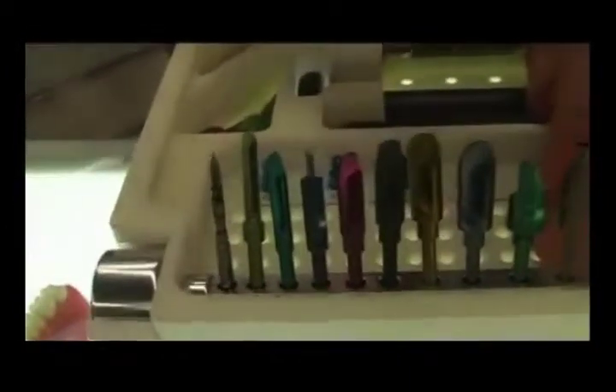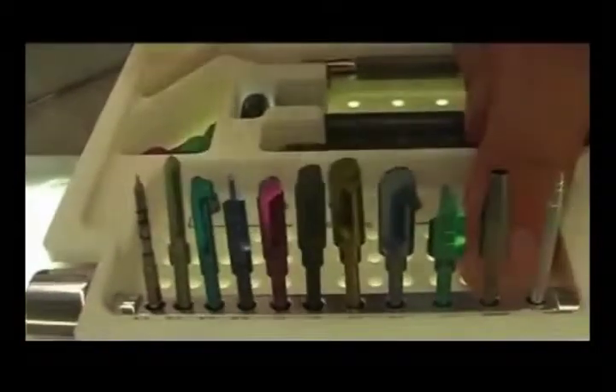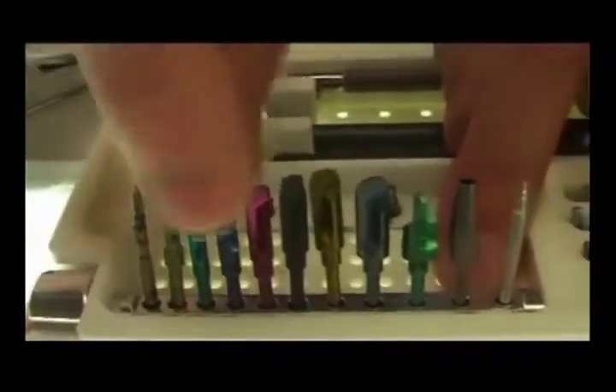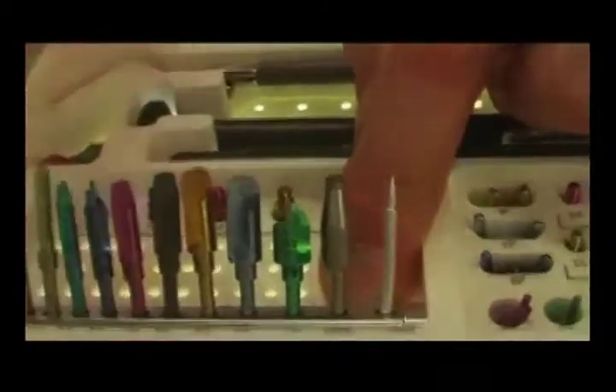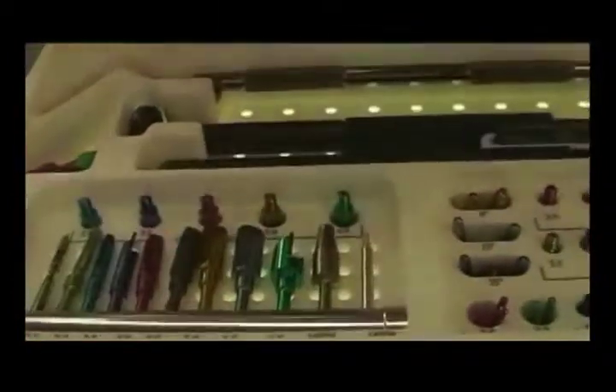When you start with the latch reamers, the drilling is at a very low speed of 50 RPMs without irrigation. And as you're drilling, you're collecting the bone from the flutes of the reamer, and you're saving that bone to pack on top of the implant.